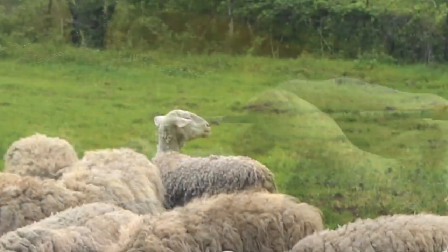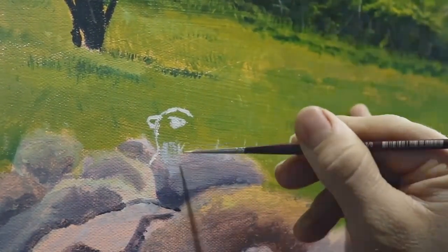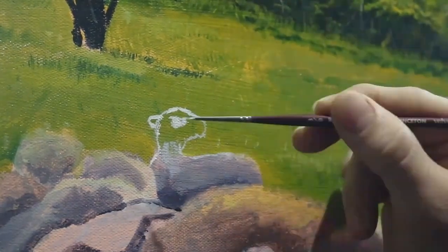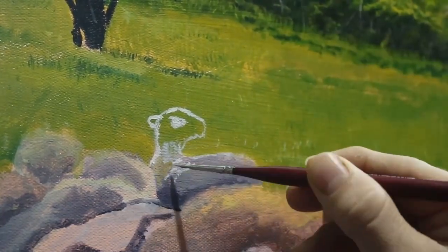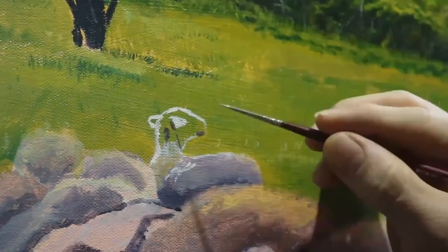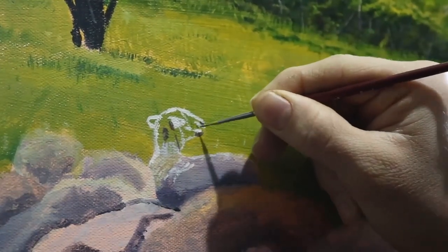I start with the sheep that's furthest away from the viewing plane. The first step was to sketch out the head, and then blot out where it used to be with the color of grass. Then I applied some lights and darks to kind of sculpt out the sheep's face — nothing too detailed, because this is just the beginning stage and also because he's all the way in the back.